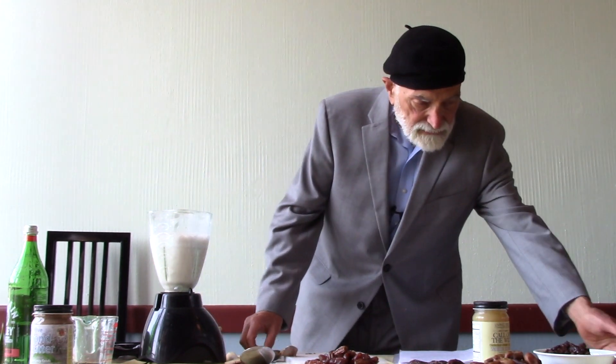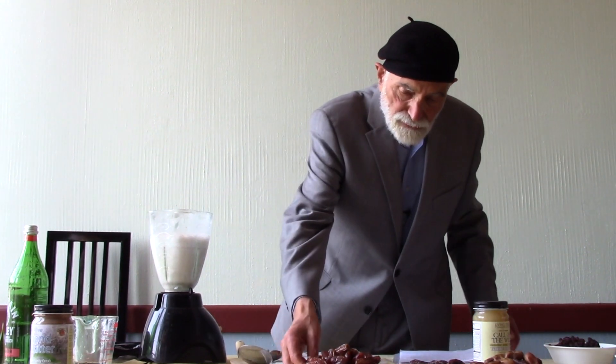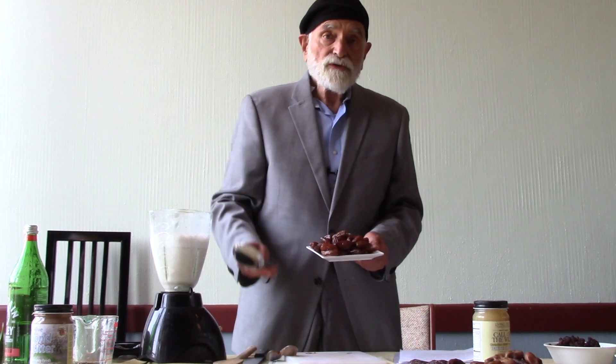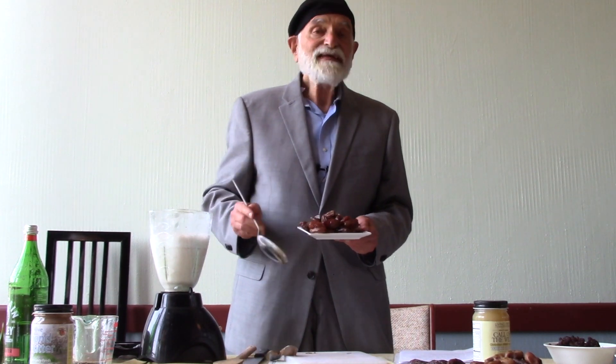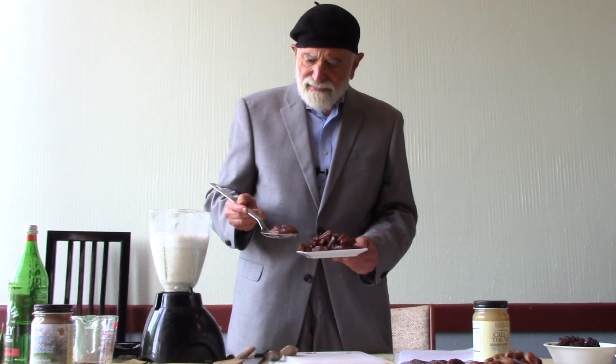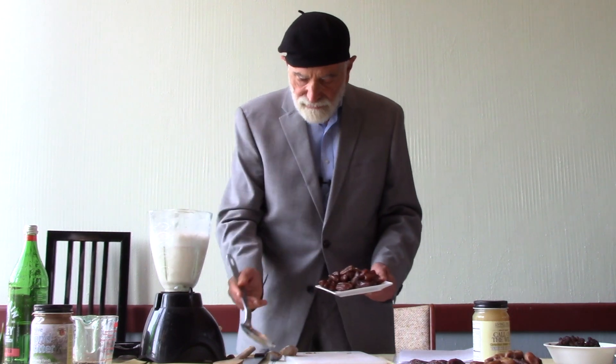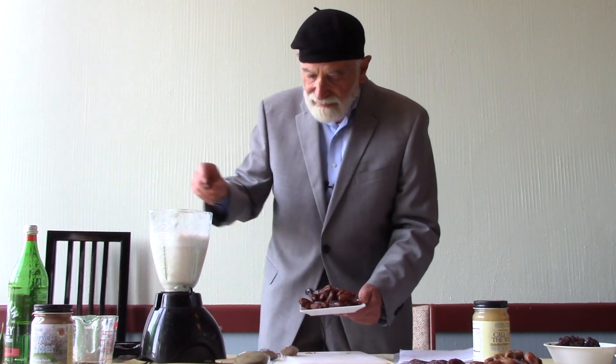We're not going to stop there. We're going to add some deglut nor dates. It just so happens we offer a pitted deglut nor — it's so easy to work with, the pits have been removed. These are magnificent. They're grown here in California. So, some pitted deglut nor dates.